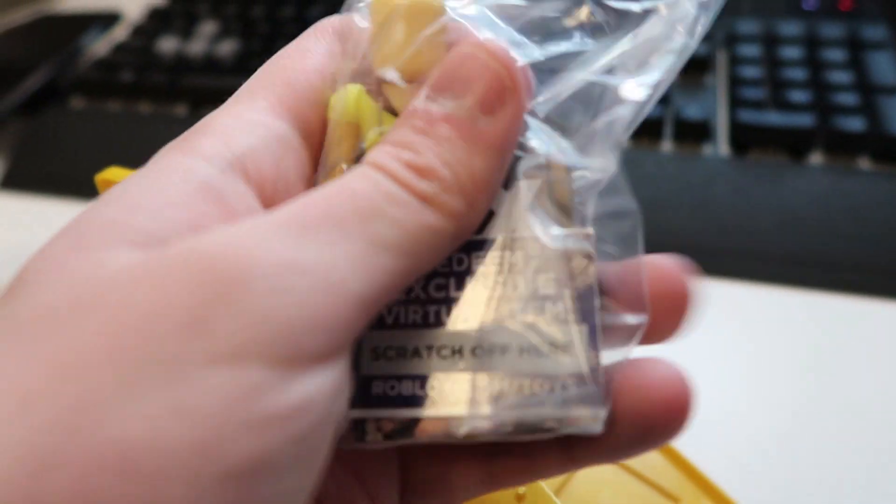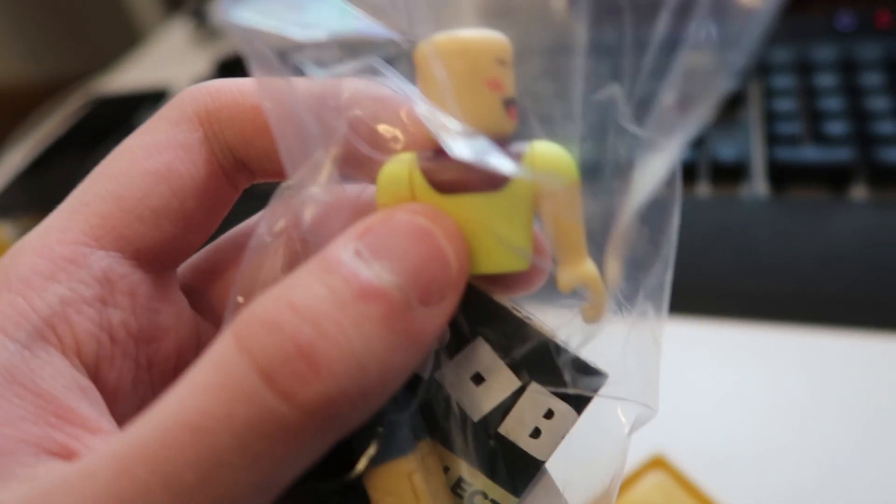Who is that? Oh my god, we opened Elastic. Look guys, it's Elastic. Oh my god, that's amazing. We got — oh no, her leg fell off. Elastic, no!